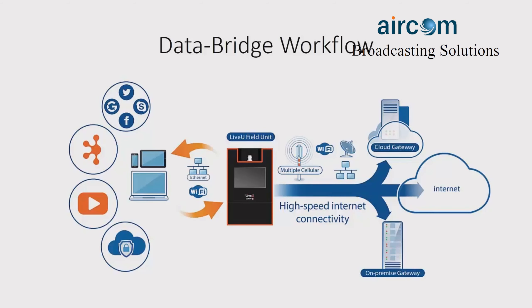Here's the updated data bridge workflow. You can connect any web-enabled device via Ethernet or Wi-Fi to the LU600. Utilizing either the cellular modems, Wi-Fi, Ethernet, and satellite, you can connect via the two modes: gateway and multipath. Gateway will go to the cloud gateway or on-premise gateway, and multipath will use the modems to go directly to the internet.